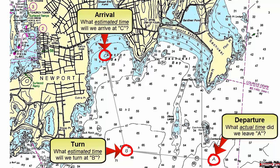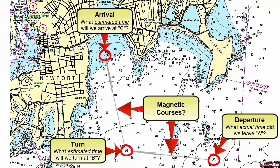Next, we will plot and label our magnetic course lines from waypoint A to B and from waypoint B to C.